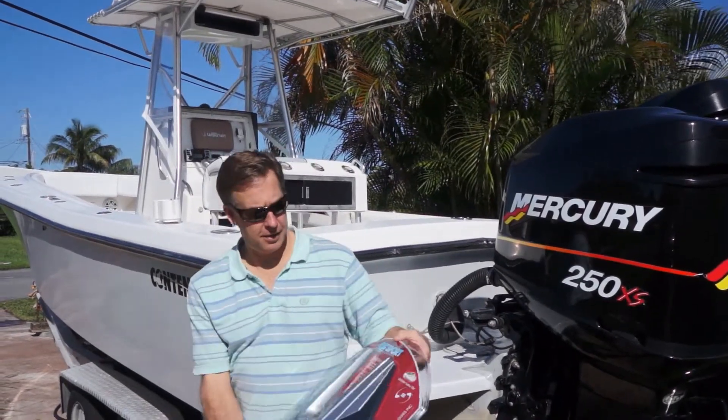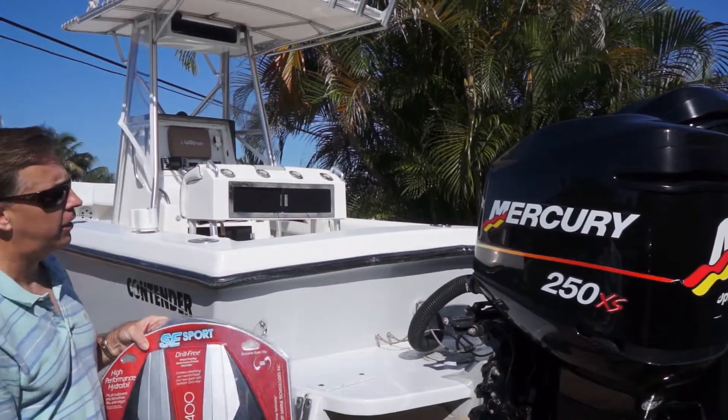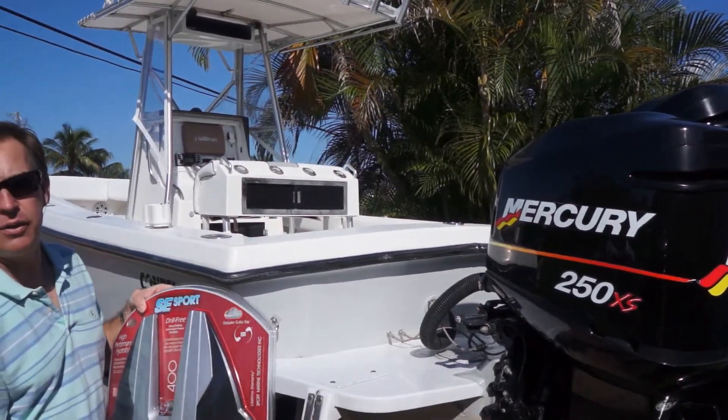Today we are installing the SE Sport 400 on a Contender with twin 250 Mercurys.